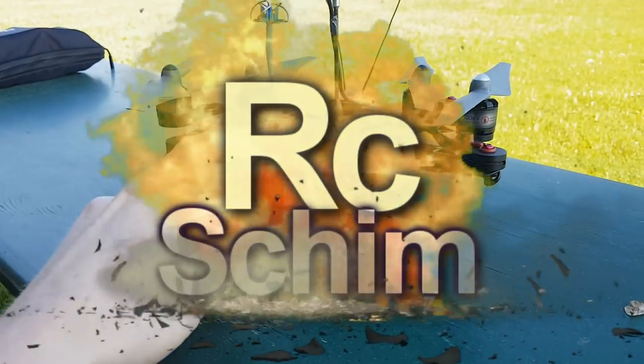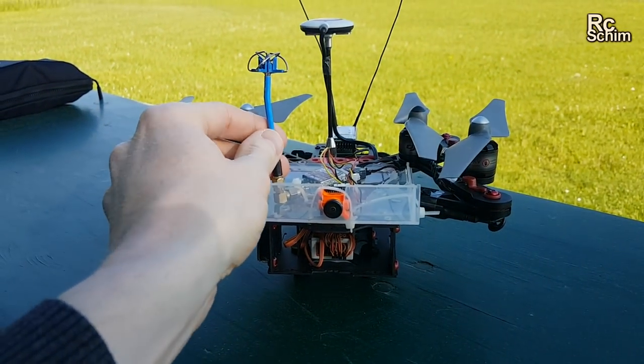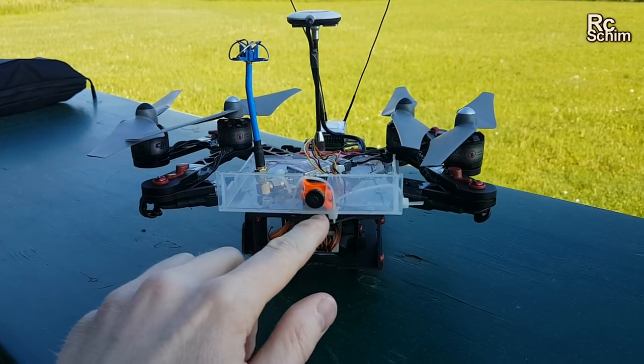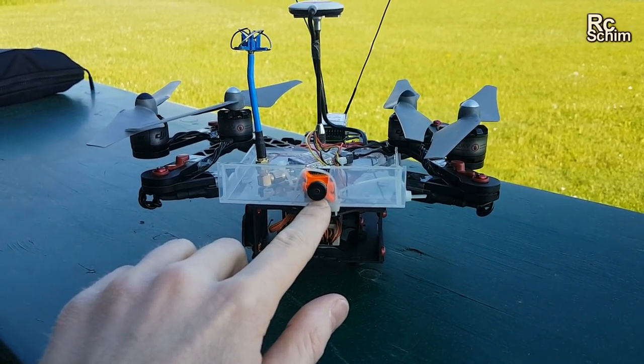Hello and welcome guys on my flight field. I want to do a proper FPV antenna range test today. For this I have my test quad with me, with easily mountable FPV antennas on top. Also testing the micro swift here, which is total overkill.